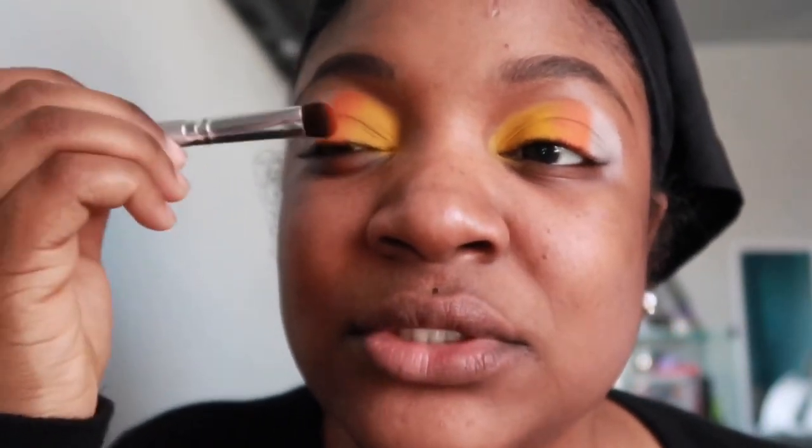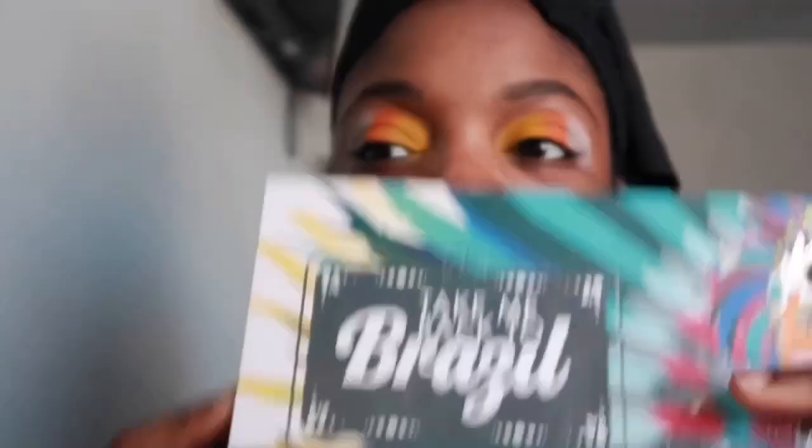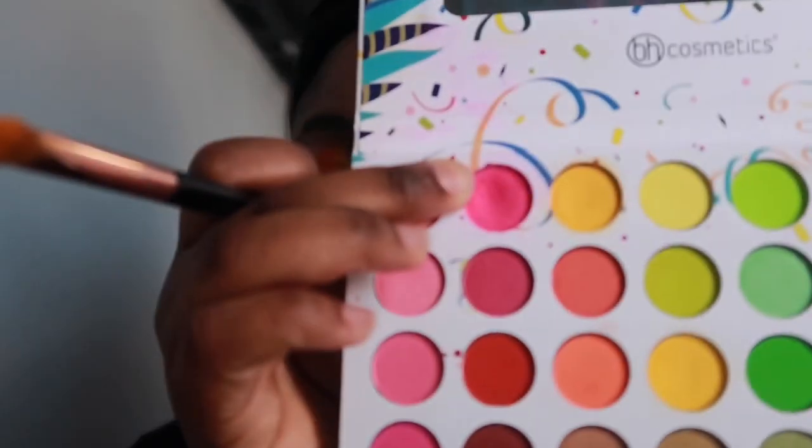Once I have the orange down, next I'm going with the Back to Brazil palette — I want to say Back to Belize, I don't know why, maybe I like Belize. Anyway, I'm gonna take the pink from that palette. As you can tell, pink is my favorite color, so I'm gonna put that right next to the orange.